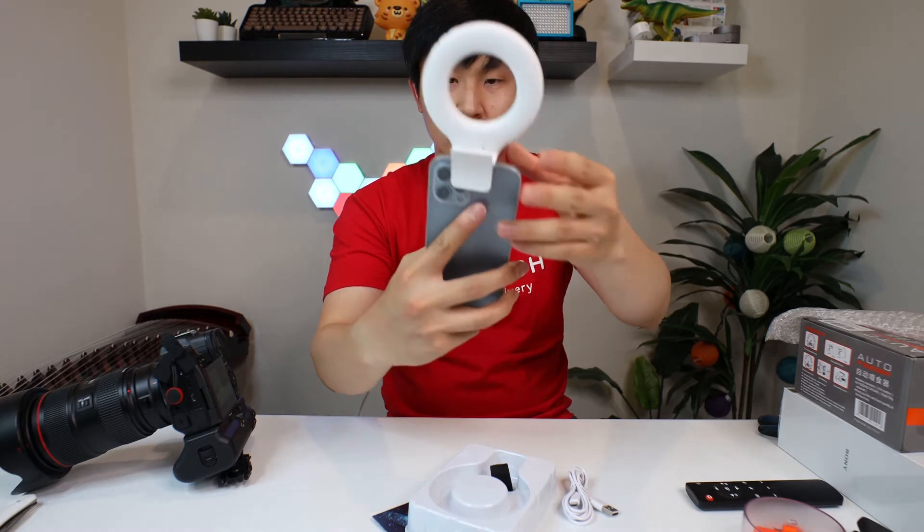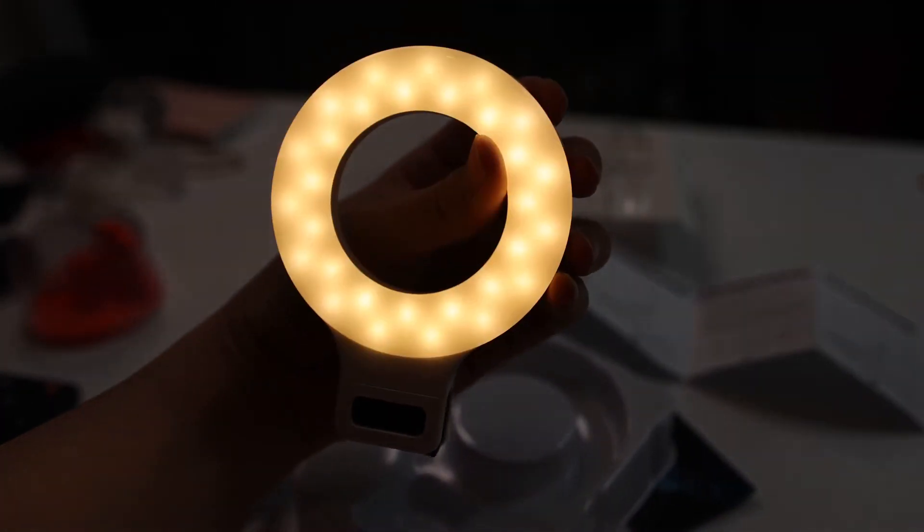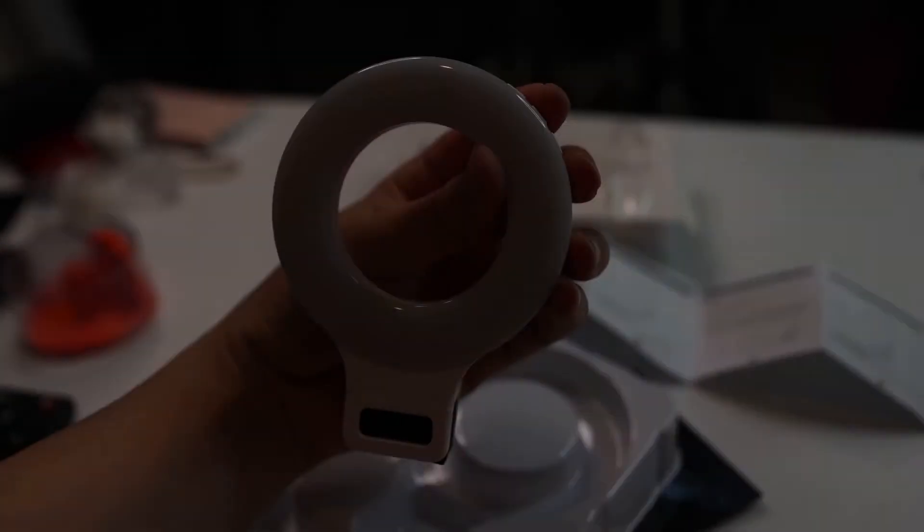I can try to use it on my phone now. I'll take a selfie camera and give it a try. Alright, so this is no light. This is the first mode. Second mode. Third mode. This is the normal mode. This is the cool mode. This is the warm mode.